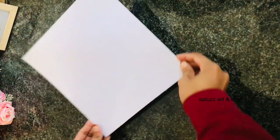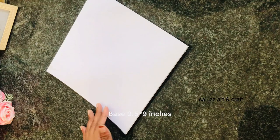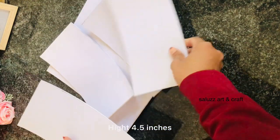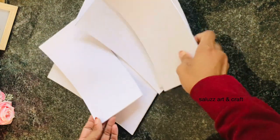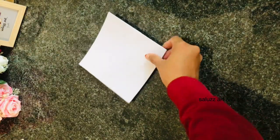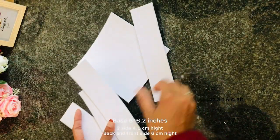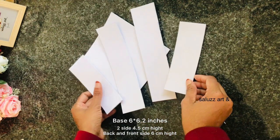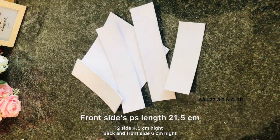I am going to go to the basement. The basement is 95.5 inches. The basement is 45. It is not 4 sides. I will cut the two sides. The back side is 4.5cm and the back side is 6cm.